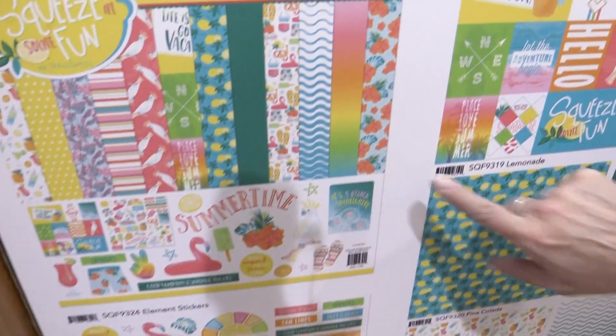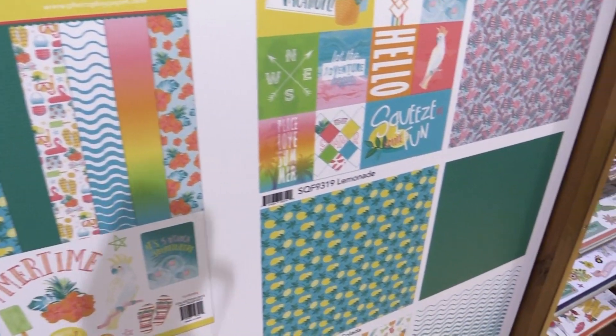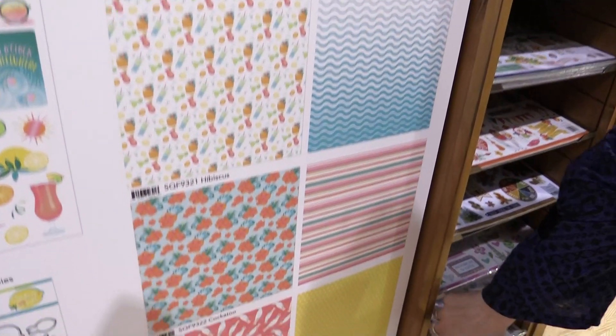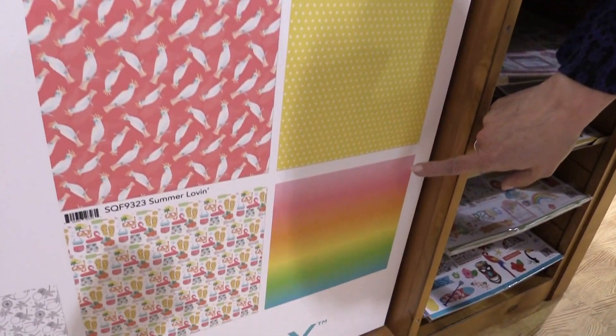This is our collection pack that comes with two of every paper. These are all of the papers that are in that set. We have a beautiful gradient rainbow that seems to be the most popular.